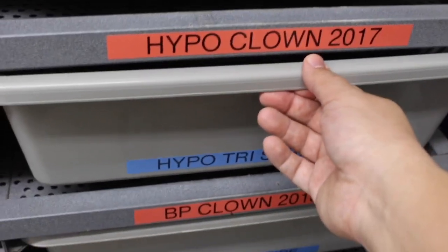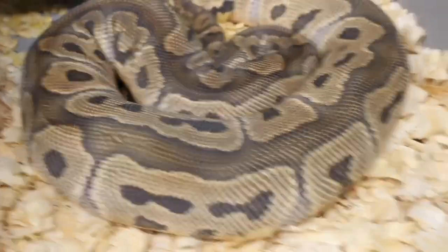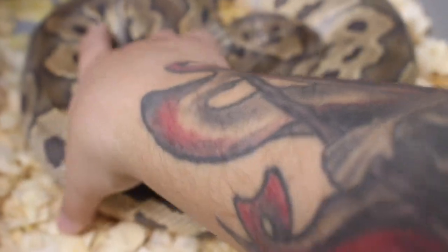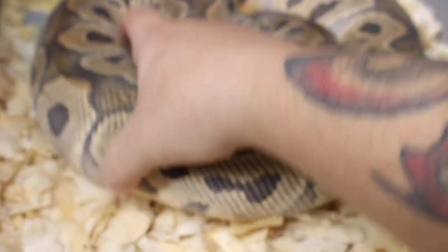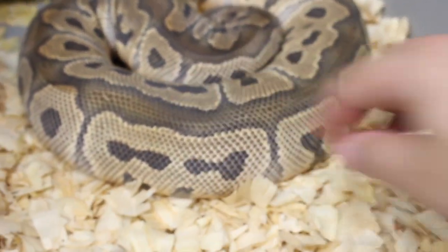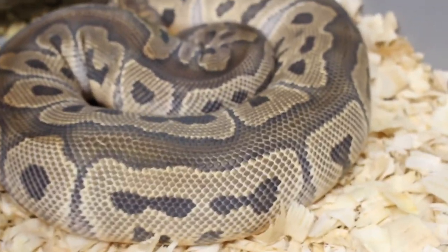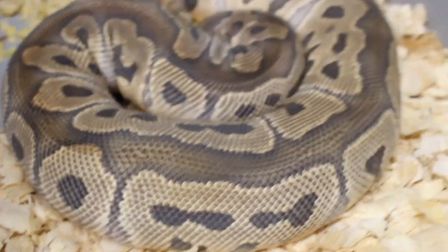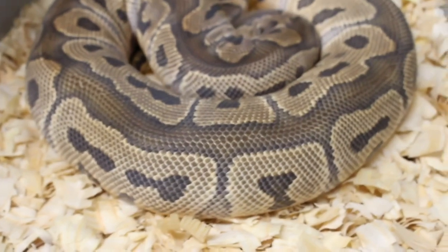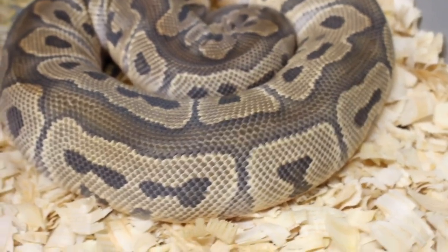For the last ball python, here's our hypo clown girl. She's really, really firm all the way through — rock hard, just solid all the way through. She was bred to a hypo tri-stripe, so I'm looking forward to probably holding back that entire clutch. That's the beginning for the ball pythons so far — I still have a lot more ball pythons that are starting to look really good.